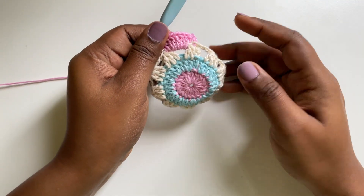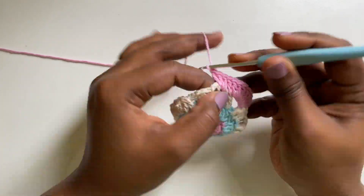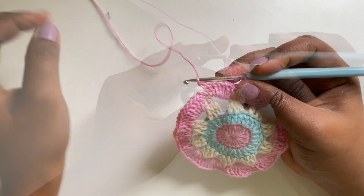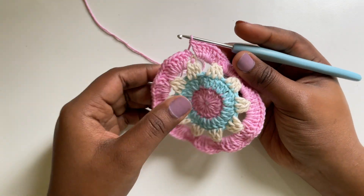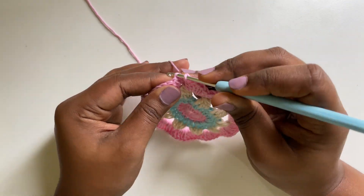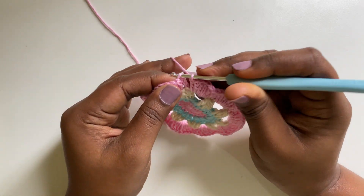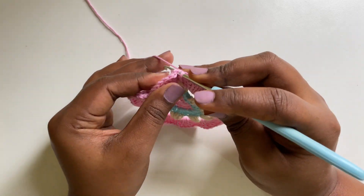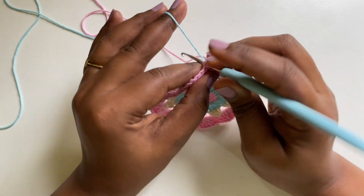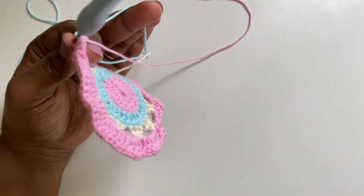I'm going to continue with 7 double crochets in the space and 1 double crochet in the head of the set — I'm going to do that for this entire round. I've completed 7 double crochets. To end this round, I'm going to make a slip stitch. And I'm again going to change the yarn color — yarn over and pull through all the loops. I'm going to cut the pink yarn.